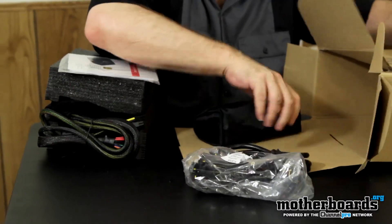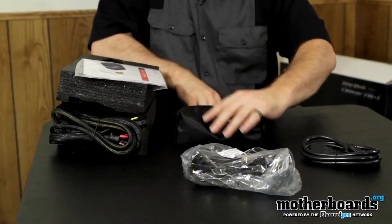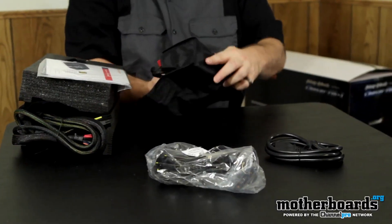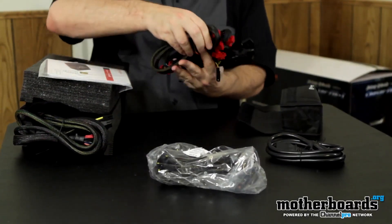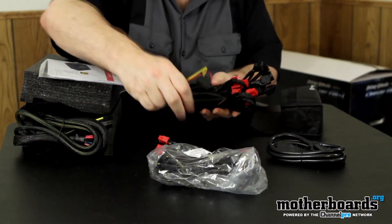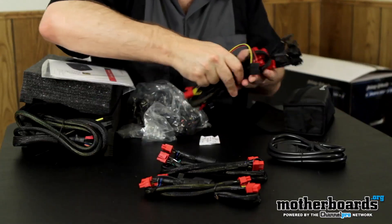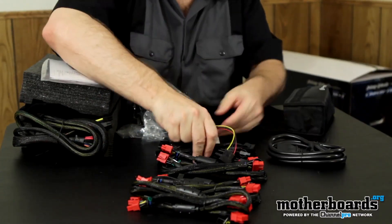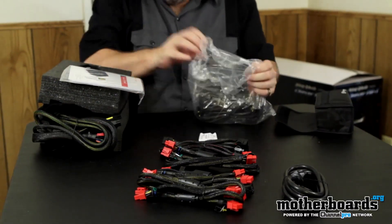We'll lay all the cables out here. Earlier we talked about all the different cables — I'll lay them out so we can break those down on camera. Also, every one of these cables is 50 centimeters long. That should be plenty of length inside your case for reaching all your components.